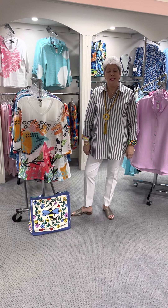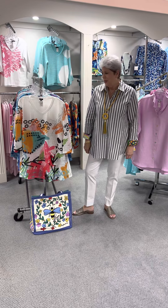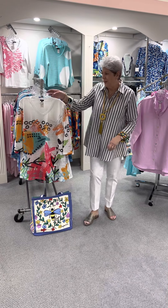Hi ladies, happy Tuesday. As promised, today is Shana part two. Let me show you what we have gotten in.